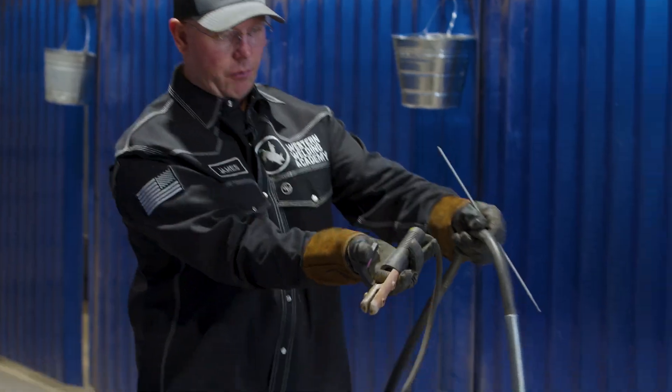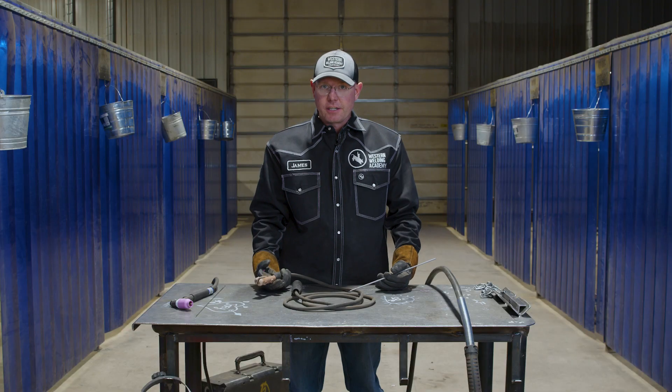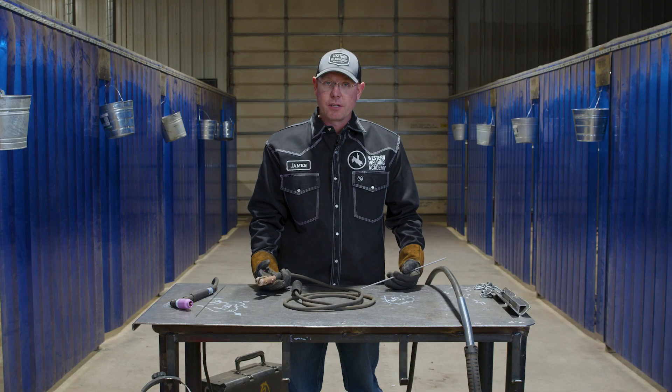If you look at the difference between these two leads — that wire feed lead and this lead — they're quite a difference in size. You throw some 6010 in here, you're running root pass with the 6010 on some carbon steel pipe, and you can get it done quick. Those guys that do pipeline do it quick.